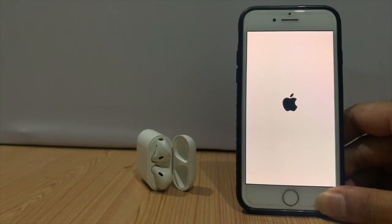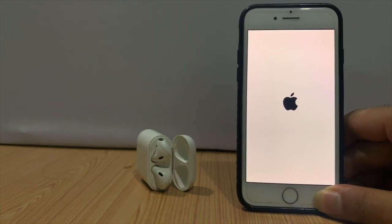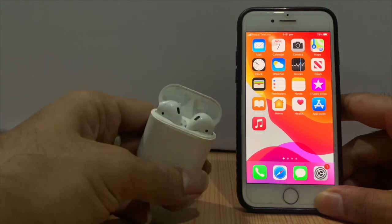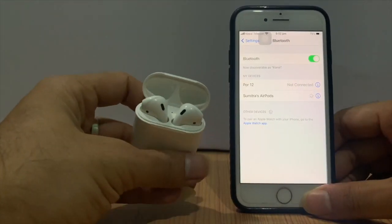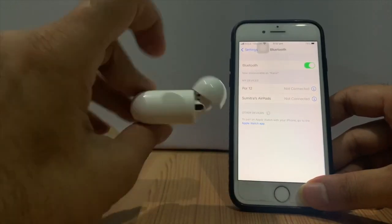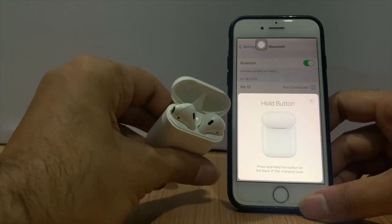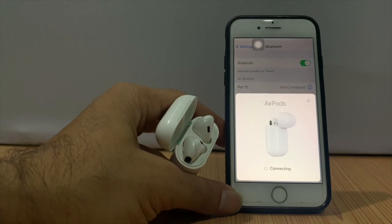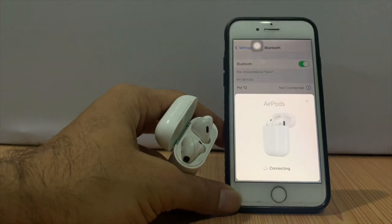If you got such a problem with your AirPods not connecting to your iPhone, don't worry — we are here for you so you can easily and quickly fix your issues. The same case may happen like before: after the restart and trying to connect, the message appears again with connection failed and an exclamation mark.